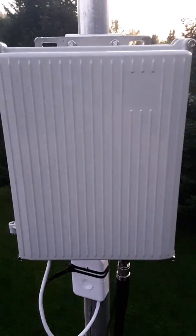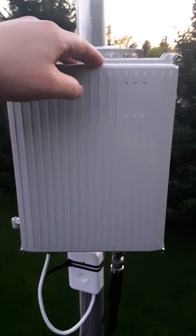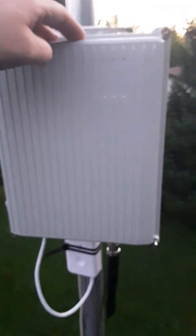Just giving a quick rundown of a few things here. Here we have an outdoor enclosure — aluminum, I think it's IP65 rated. Here we're just going to open it up and take a gander.